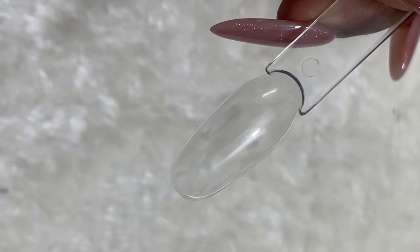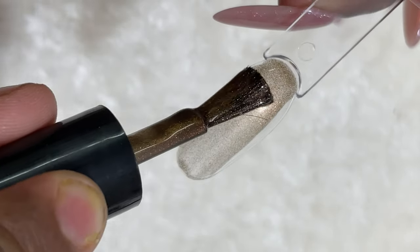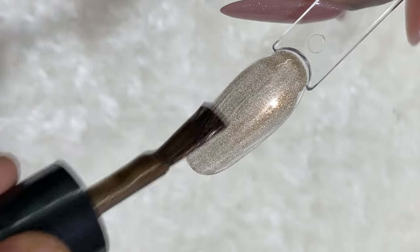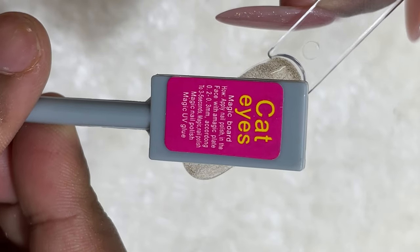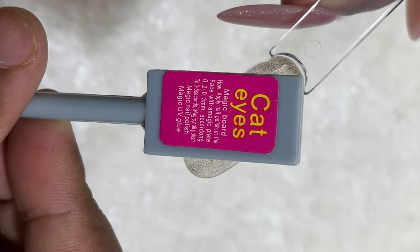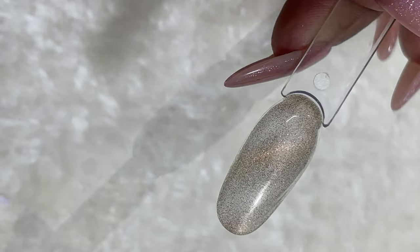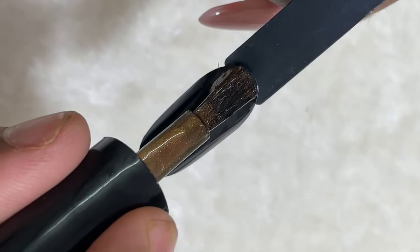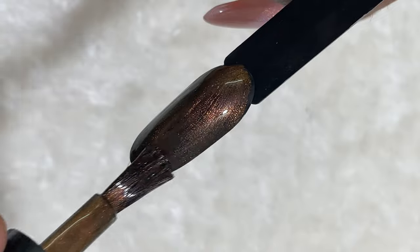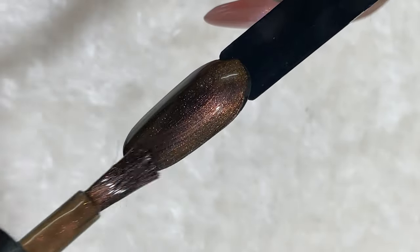For the swatches I'm starting with a clear tip to see how opaque this polish is on a transparent base — as you can see it's pretty translucent. When I was trying to get the cat eye effect, I actually took extra time to find the magnet because I forgot where I kept it, so I did not get a very prominent cat eye effect on the transparent swatch stick.